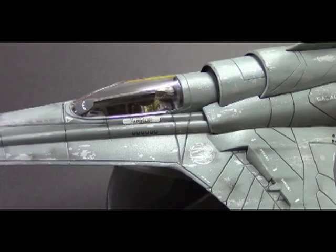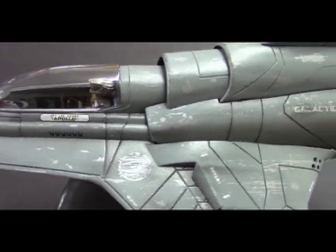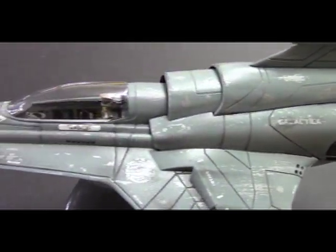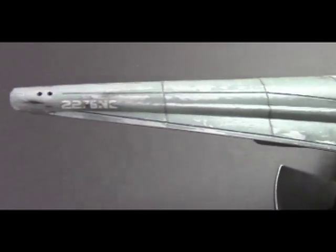Hello and welcome to another edition of the Interstellar Modeler. In this video I'd like to feature the Viper Mark VII from Mobius Models. This model is a replica of the fighter ship we saw in the reimagined version of the series, and it measures about 12 inches in length and it's pretty nicely detailed.